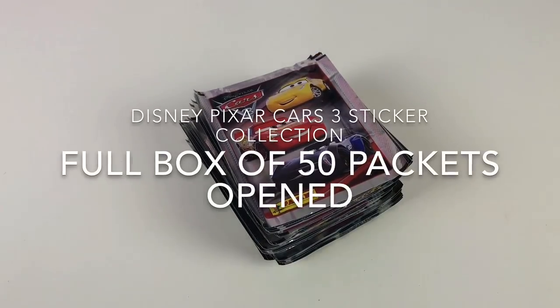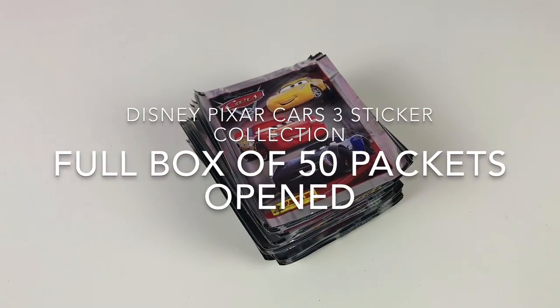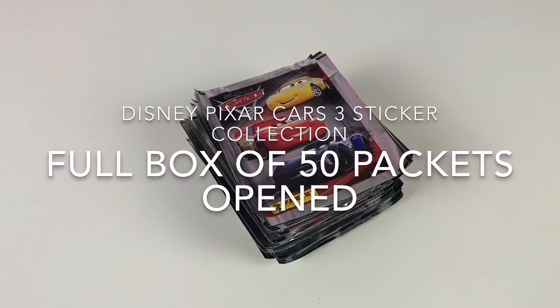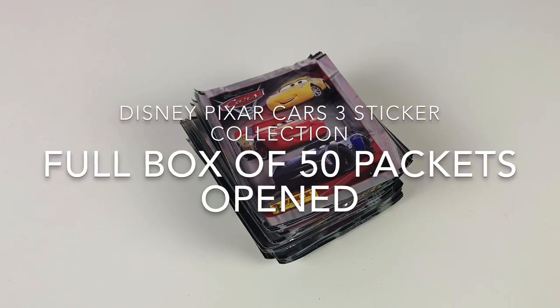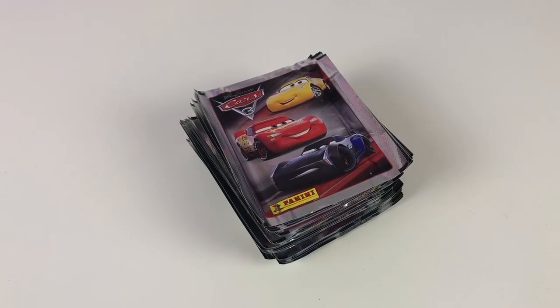Hey everybody, welcome back to the Collector Daddy Channel. We've got today the Disney Pixar Cars 3 sticker collection. We've got a full box here - that is 50 packets of stickers and there's 5 stickers in a packet, so we've got a whole 250 stickers of a complete box to show you.